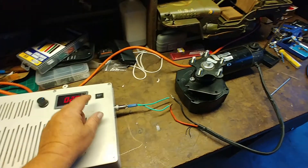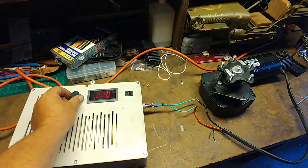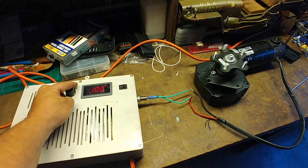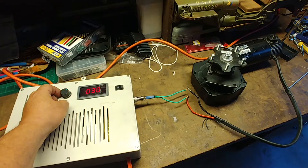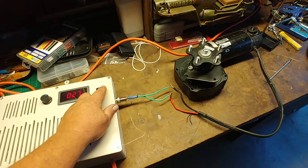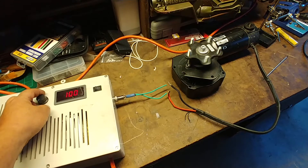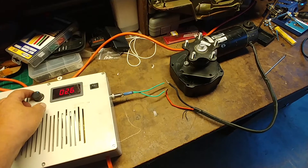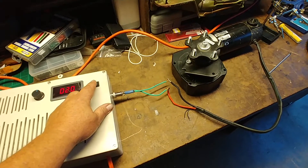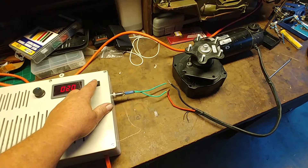I can turn it on one way, it's variable speed, and reversible — variable speed in both directions. Can't wait to finally get this thing mounted. I just need to get a couple of bike gears and a chain drive and it will finally be operational.